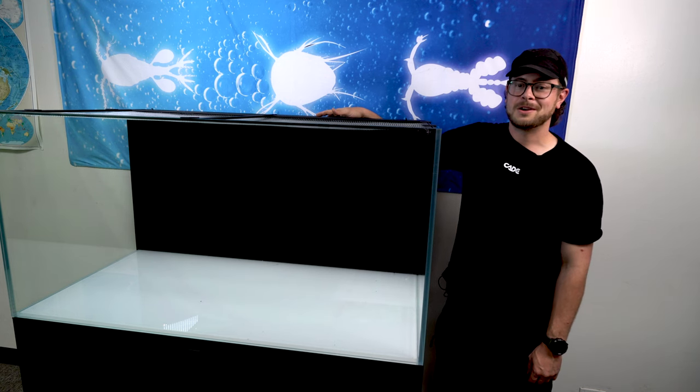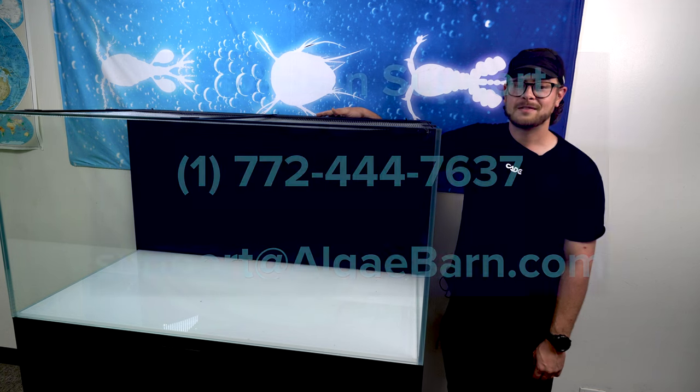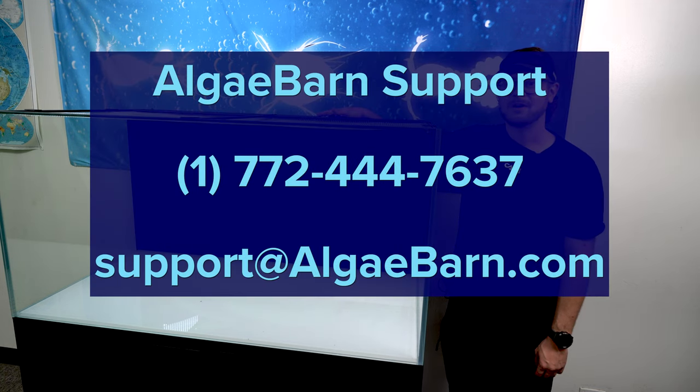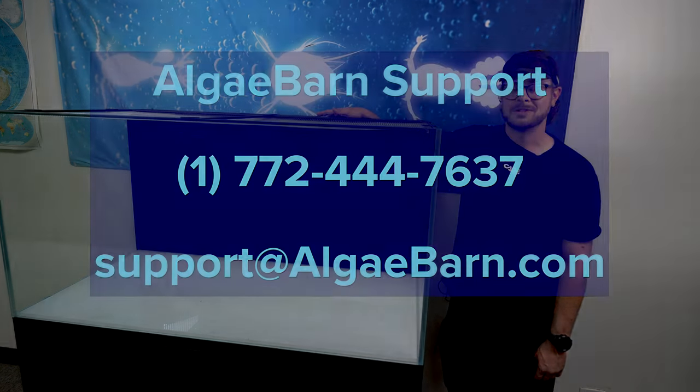Thank you for watching our Cade display video. If at any time you have questions, please reach out to our always helpful support team at 772-444-7637 or support@algaebarn.com and they will be more than happy to assist you.